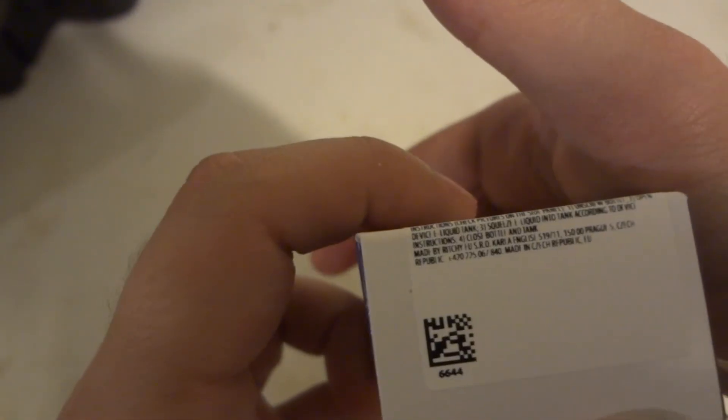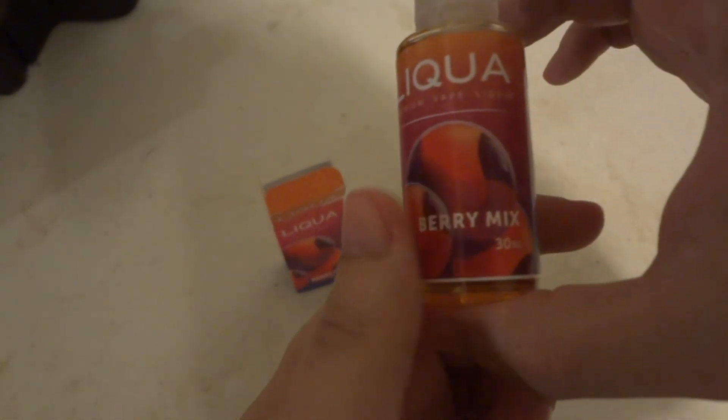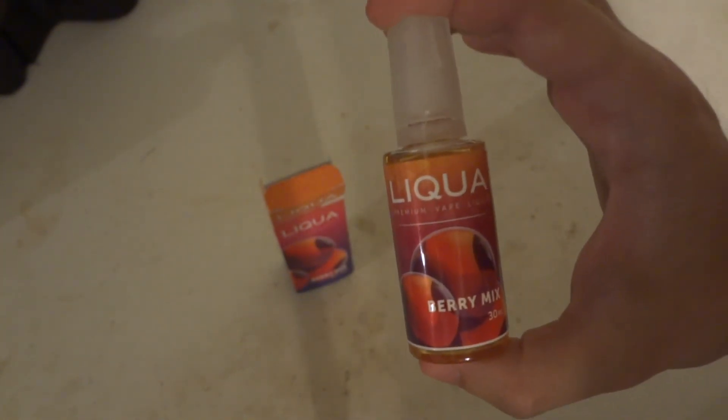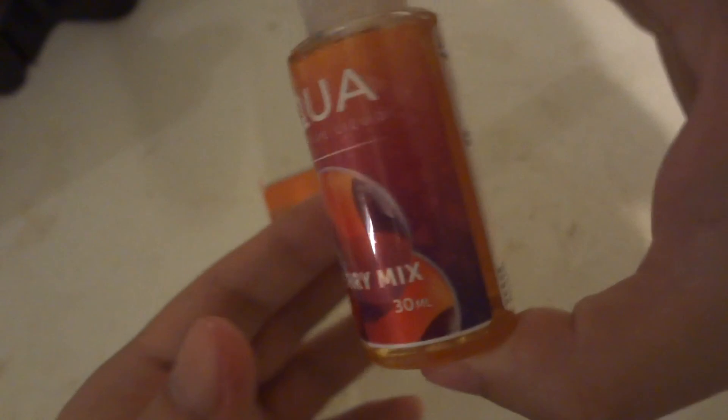I don't know what that is, but it looks like a QR code. So if you want to go ahead and scan it, maybe it'll bring up the website or not. So here's what the little bottle looks like. It doesn't tell you the strength, but I believe it's three milligrams. All it says on here is how much juice you get — 30 milliliters.